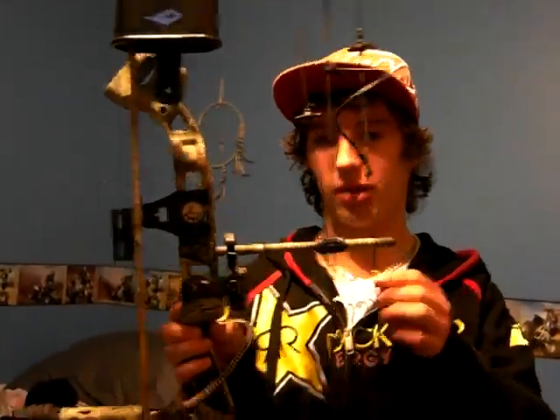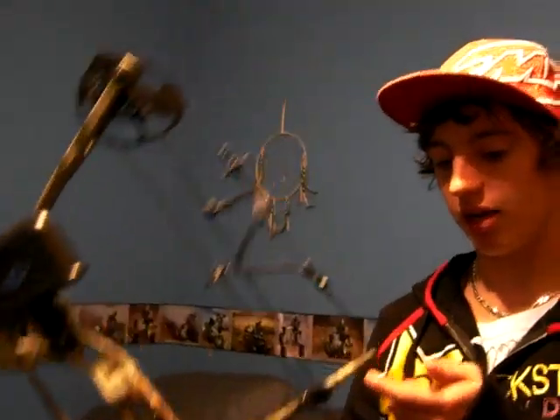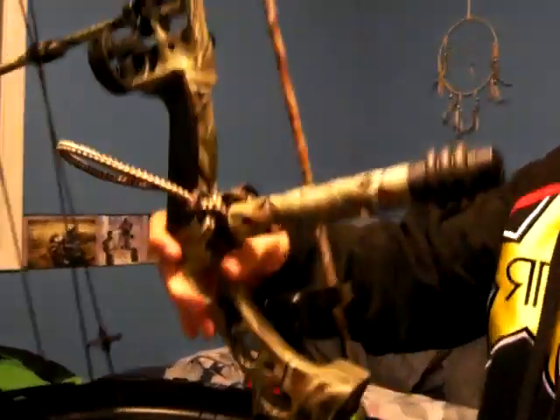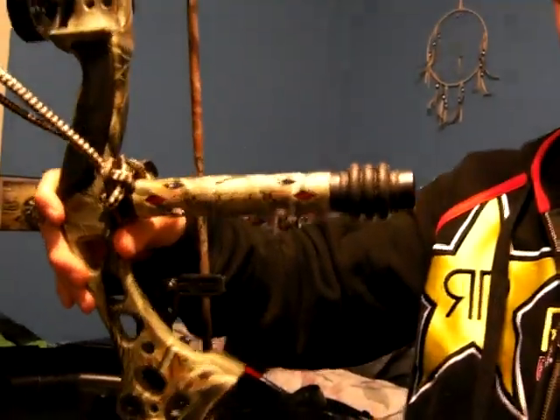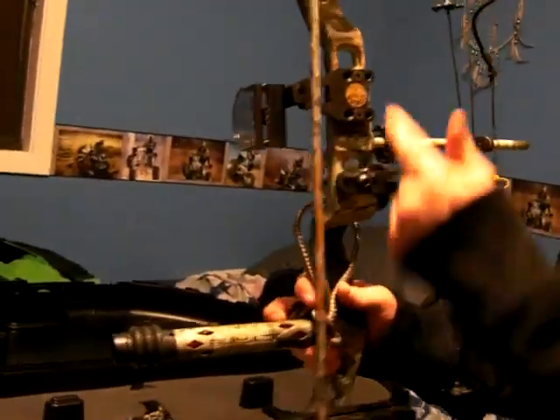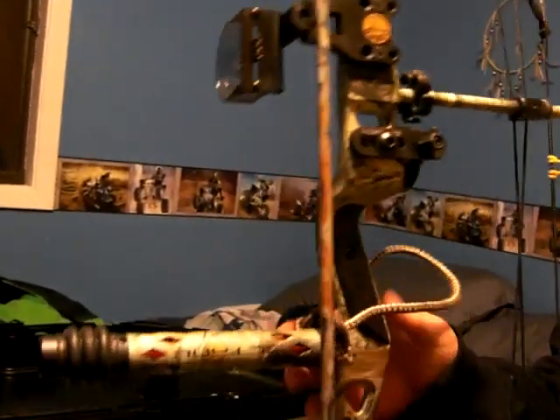This is my Compound Bow Diamond Razor's Edge set at like 55 pounds, pretty easy right now. Goes up to 60. I got an Octane Stabilizer — that's a better look at it. Hostage Whisker Biscuit and a Cobra Sight that I'm going to change.